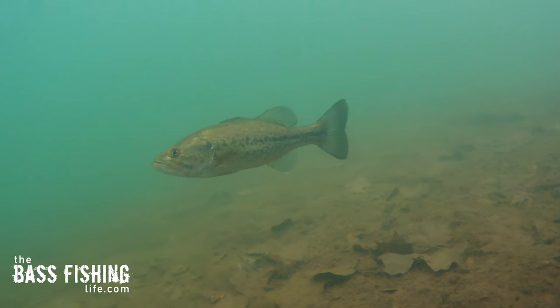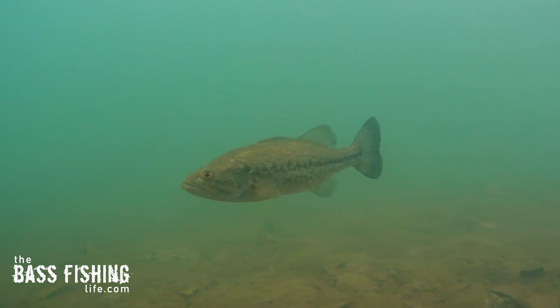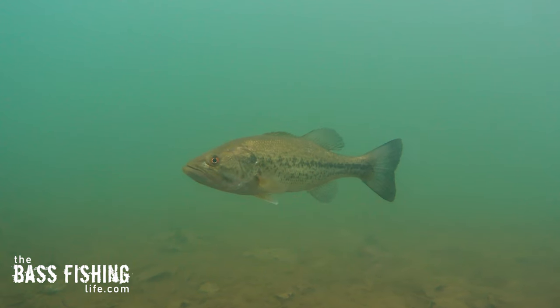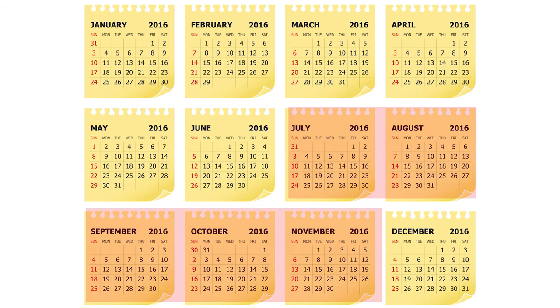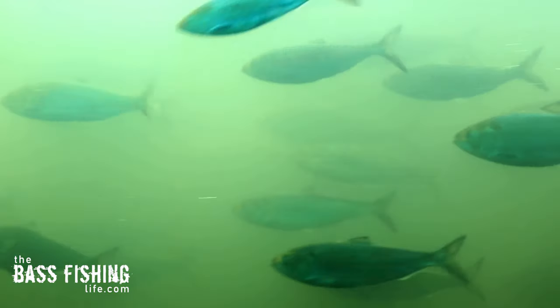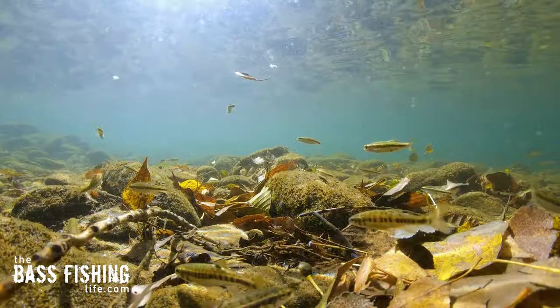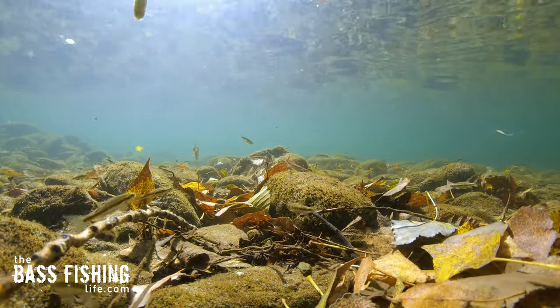Bass are starting to change their food sources, and yes, they're always going to eat crawdads and you can always flip and pitch around cover and get bites, but this is the time of year — from mid-summer all the way through early fall and into late fall — that they really start to transition and key in on bait fish, whether those are shad, minnows, or whatever you have in your home body of water.